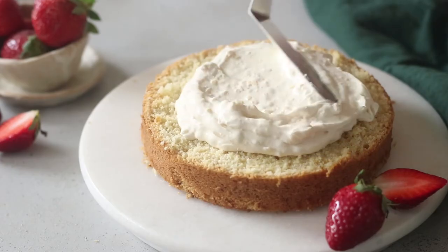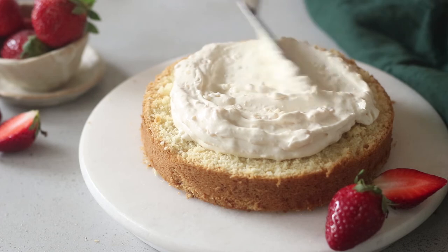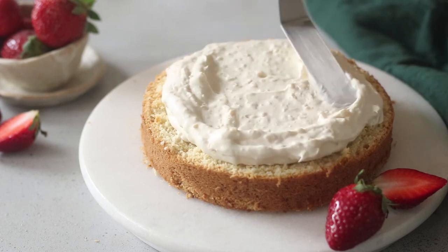It is absolutely perfect on scones, toast, or your Victoria sponge cake, which I'll show you very soon. If you have any comments or suggestions, pop them down in the comments below.